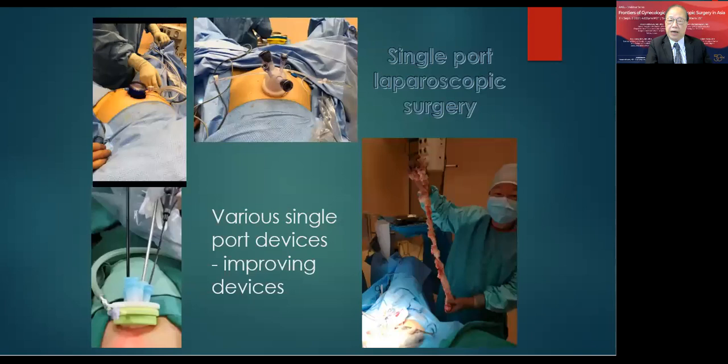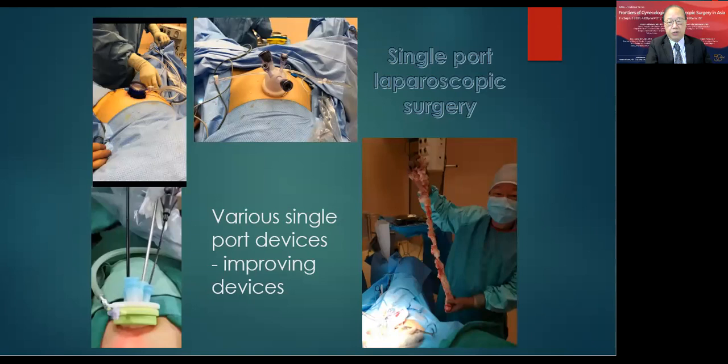I also use, nowadays, various single-port devices. For these devices I perform single-port laparoscopic surgery, which helps produce wonderful cosmetic results for my patients. I can do many laparoscopic procedures with these two approaches, and my patients are all happy with their uncomplicated surgery.